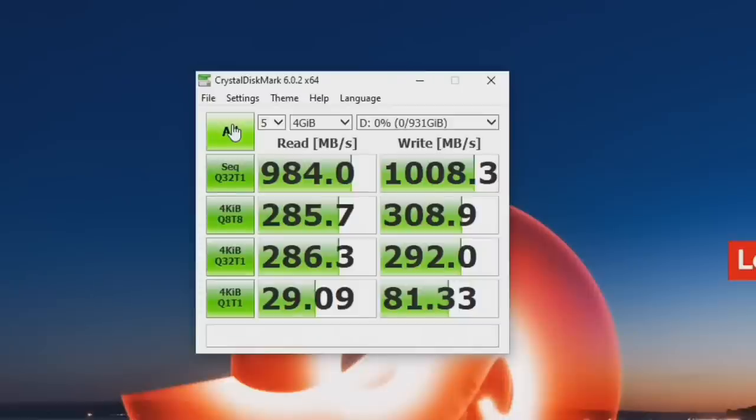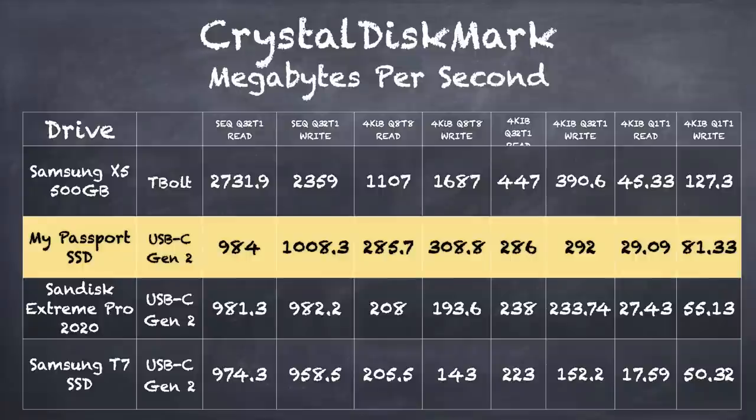The Blackmagic test is a sequential read and write test, where you write a big file to the disk and read it back. It's also good to know how the drive performs doing more random reads and writes — the kind of thing you'd experience with a game or running an operating system — and for that we run the Crystal Disk Mark test. The first row is the sequential test, which runs very similar to the Blackmagic results and again writes faster than it reads. The last three rows are the random reads and writes, and this drive performed very well across the board. Comparing it to competitors like the Samsung T7 and WD's own SanDisk Extreme Pro, you can see it's actually doing really well. The performance here is excellent for its price point — something that really surprised me, as I was expecting something a little lower end.